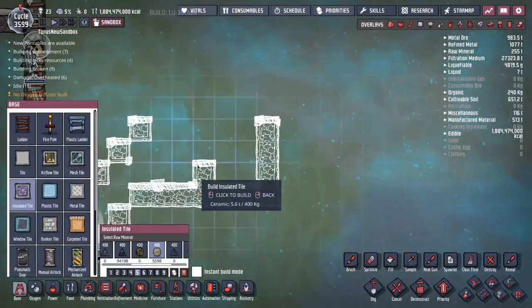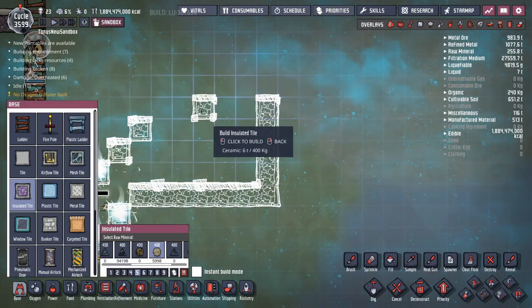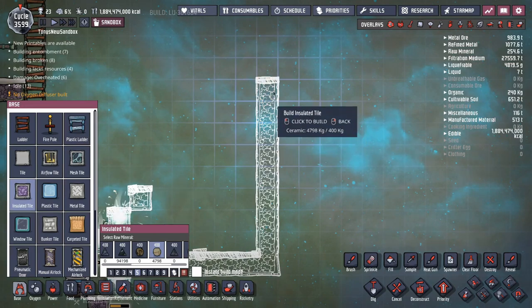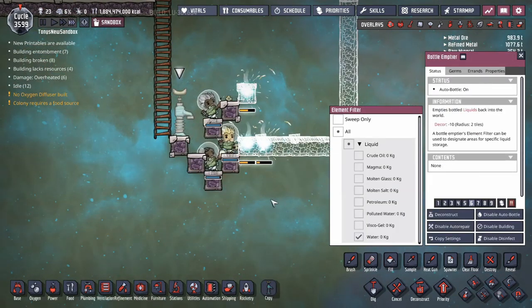I can go ahead and build the right wall. So the first three tiles will be the steam room. The next level will be the layer of insulation between the steam room and the steam turbines. The next three layers will be the steam turbines and the last layer will be the ceiling. I can start putting water in. There we go, that's set up.